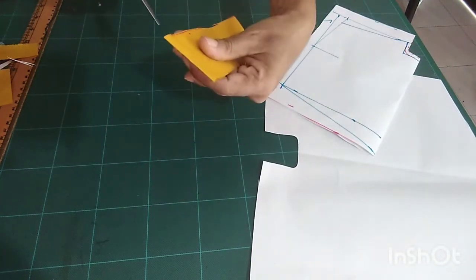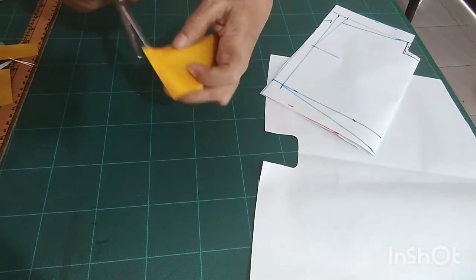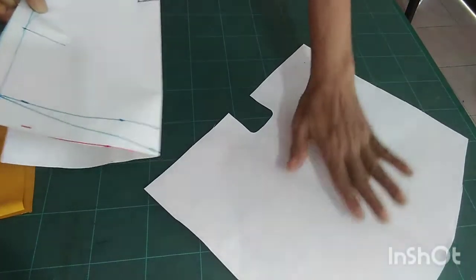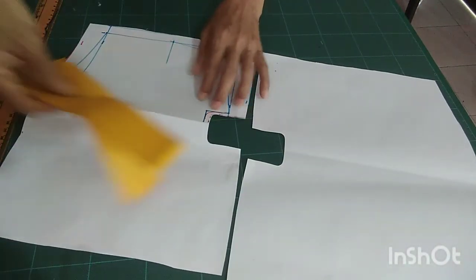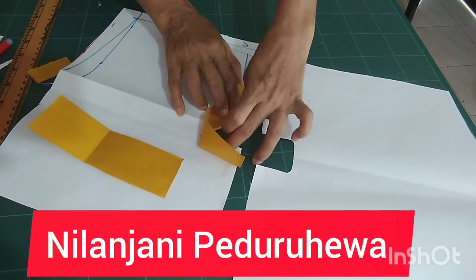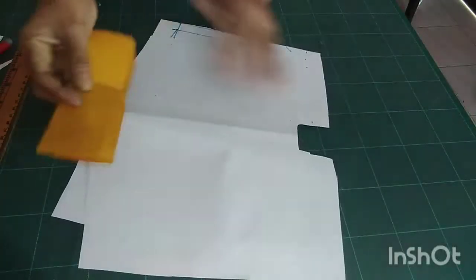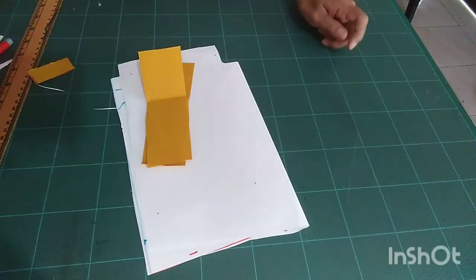If you find this difficult, please comment. This one is the back part, this one is the front part. These two pieces you should sew together like this — there are two pieces. Thanks for watching!